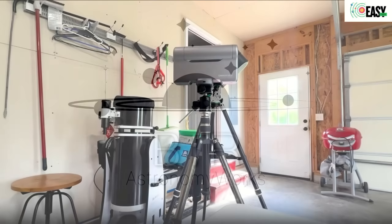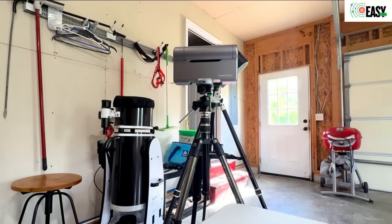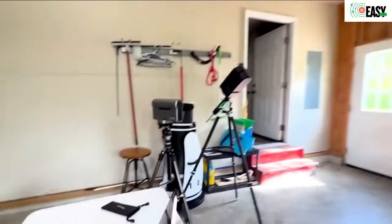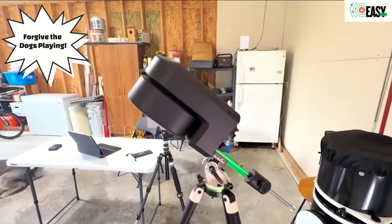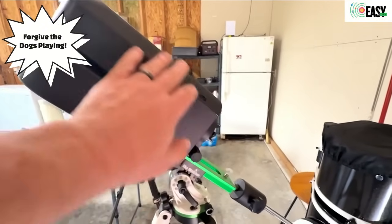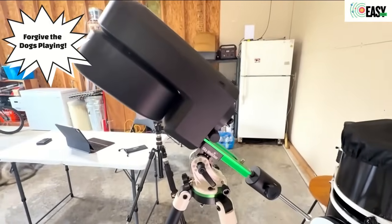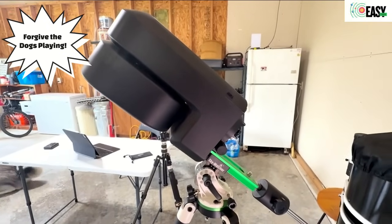I'm going to show you a quick tour of my first impressions of the Dwarf 3. Complete transparency here — I am a Seastar user, so there's my Seastar in equatorial mode. Love it. Battery lasts a long time, I can leave it plugged in all night, works great in equatorial mode for me. I live in a pretty rural area, so I get 30-second exposures usually without too many drops.